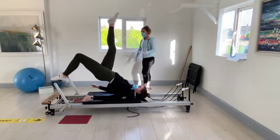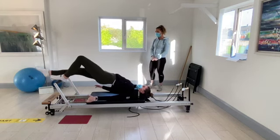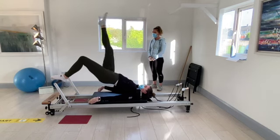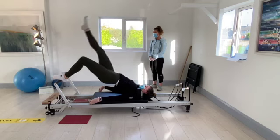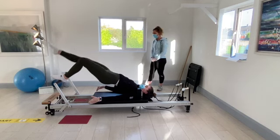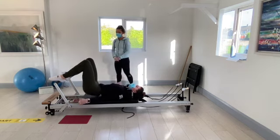Keep the hips up. Bring that right leg straight down to the foot bar. So up and down for ten, nine, eight, seven, six, five, four, three, two, and one. Bring the foot back and slowly lower yourself back down to the carriage.